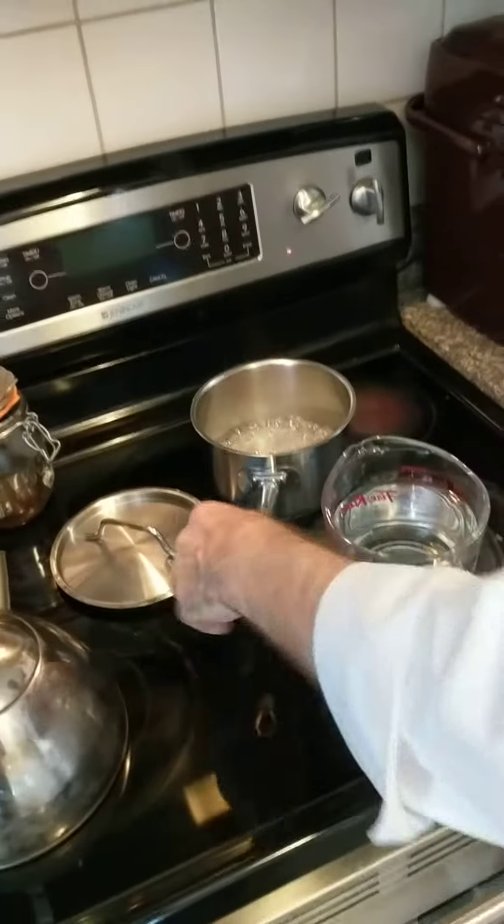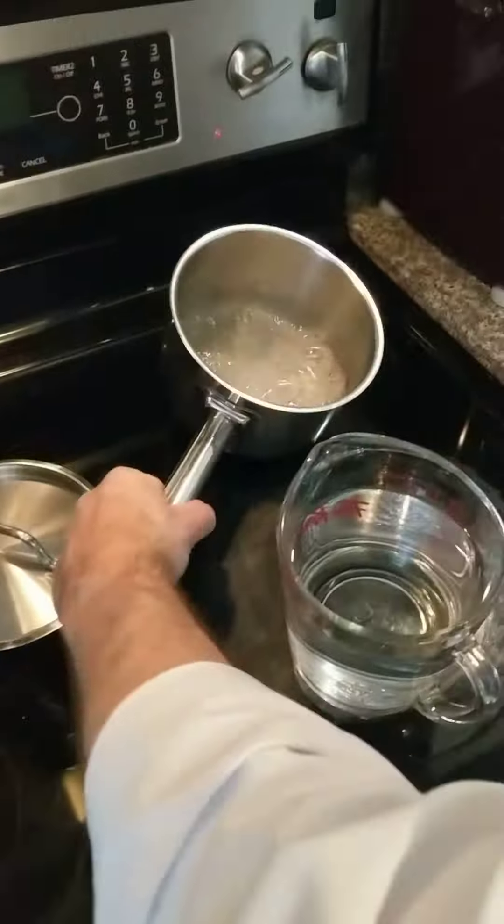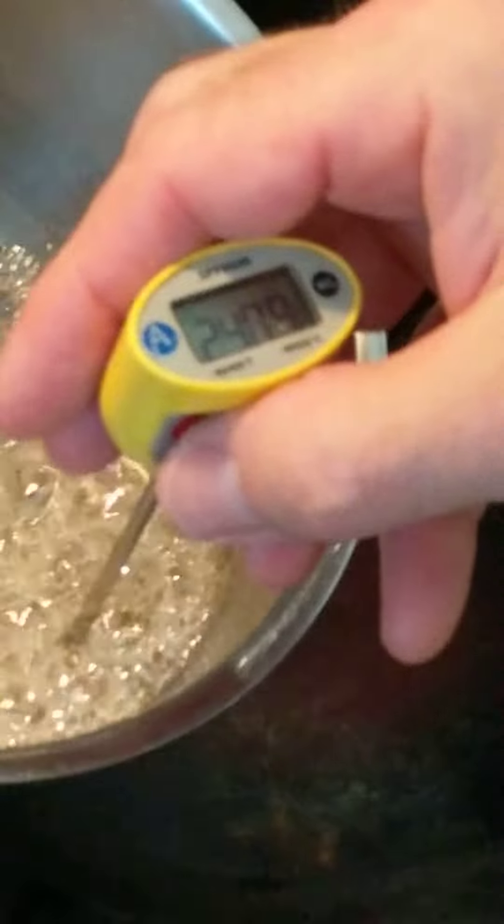We are making Italian meringue. For that we need a sugar syrup. We need to get it to 240 — 245 is okay.